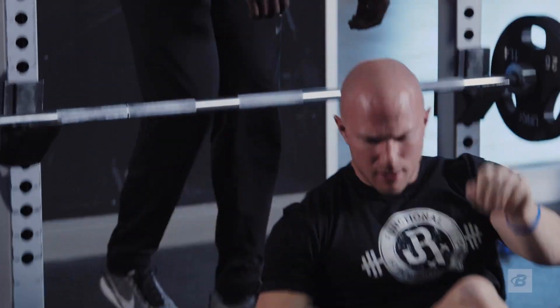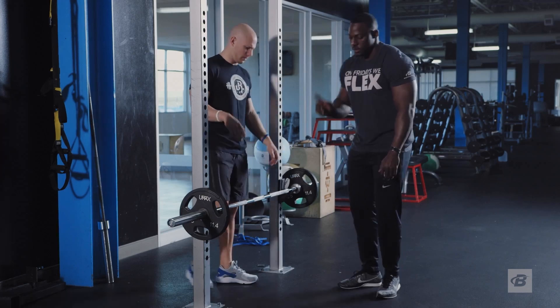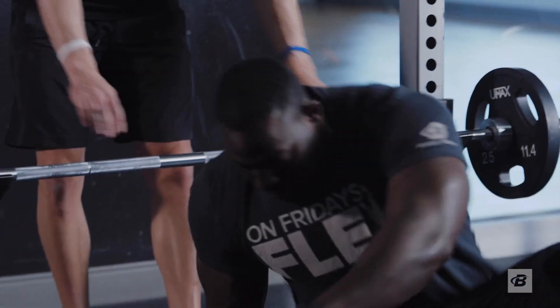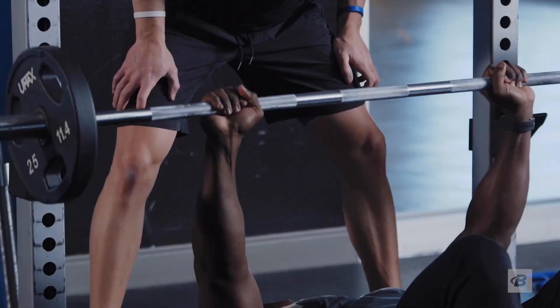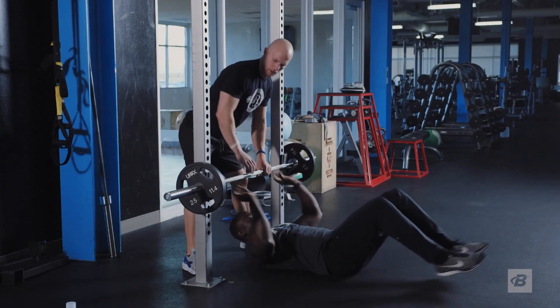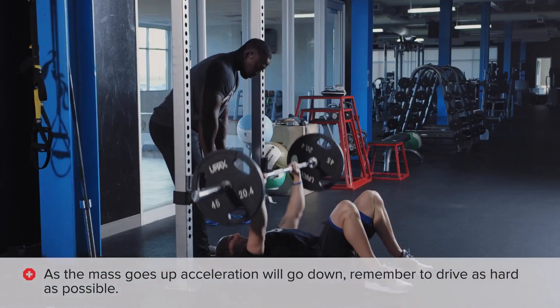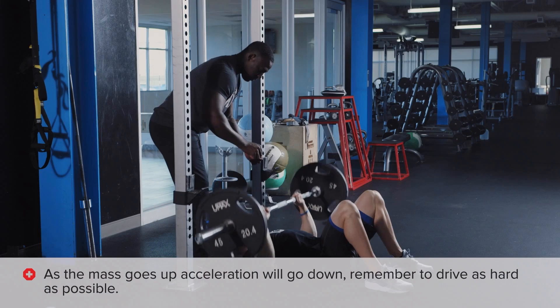Your most powerful position is also going to be your most pain-free position — keep that in mind. We have minimal mass right now, so we need to accelerate it more. As the mass goes up, our acceleration is going to go down, but we're still thinking about driving as hard as possible.